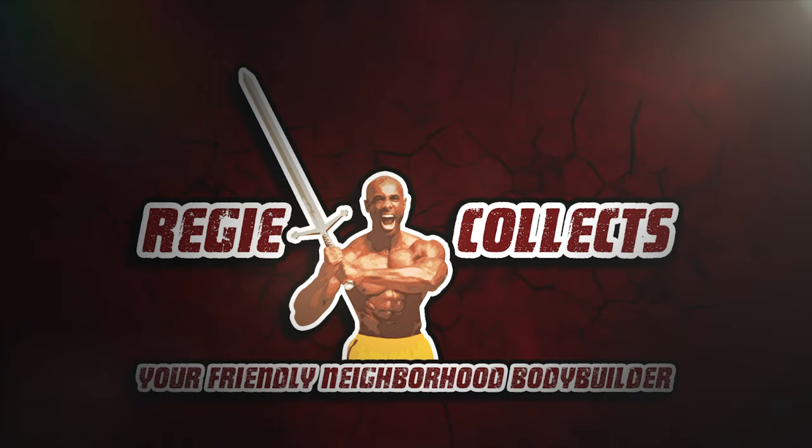Believe it or not, I tend to receive a lot of questions about this right here — Blue Painter's Tape. If you want to hear more, stay tuned to the video. Reggie here, your friendly neighborhood bodybuilder and comic book collector, and I want to welcome you to another one of my videos.